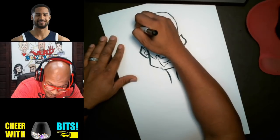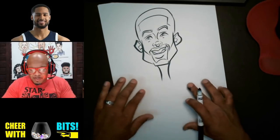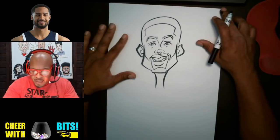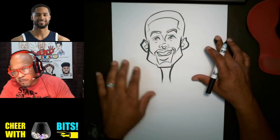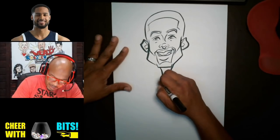Alright guys, so we got our head down. Now we can go ahead and just put the body. I'm gonna try to fit as much of the body as I can — I might not be able to do a full body because of the size of the paper. Unless I would have made the head very small, but then you wouldn't be able to see what's going on, so I don't want to sacrifice that.